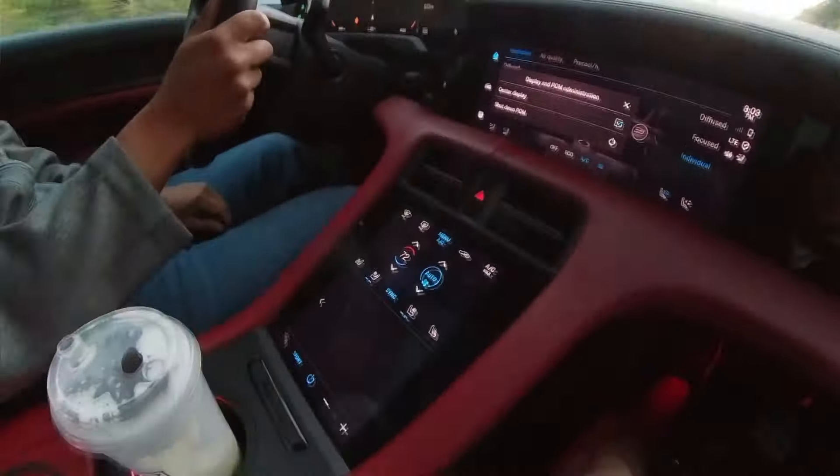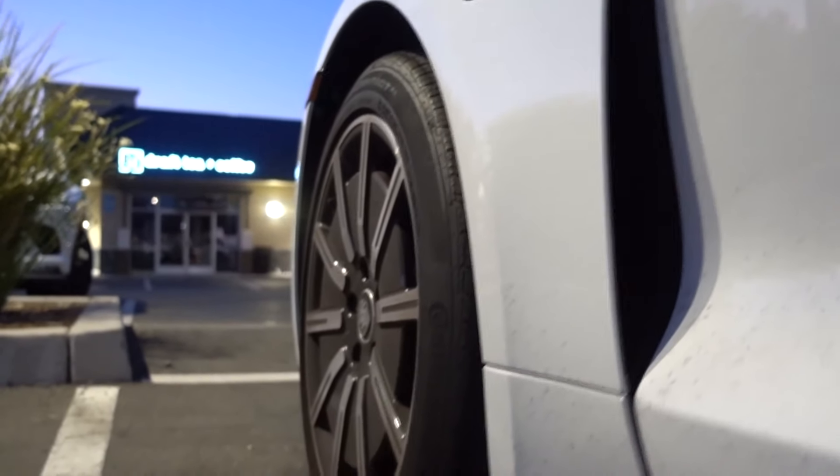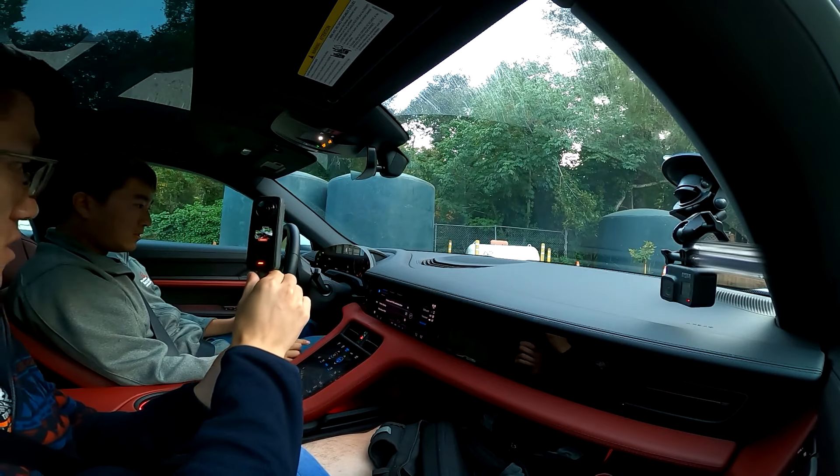Luckily this car has amazing brakes. The regen is turned off for better drivability in terms of sports driving. This button right here is a touch button for the adaptive dampers — in comfort mode it absorbs speed bumps really well, and then you put it in sport plus and it handles completely differently. It's a night and day difference. I've driven a lot of cars with adaptive dampers and usually with only 30 minutes behind the wheel I can't tell, but the moment he touched that button I was like holy crap, it's way softer. Even in firm mode the dampening felt really good.